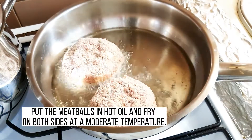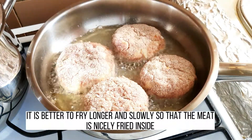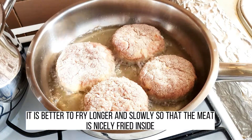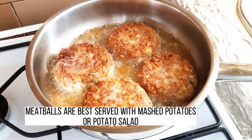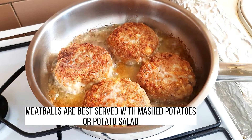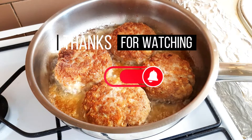Put the meatballs in hot oil and fry on both sides at a moderate temperature. It's better to fry longer and slowly so that the meat is nicely fried inside. Meatballs are best served with mashed potatoes or potato salad. Thanks for watching!